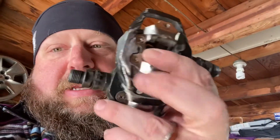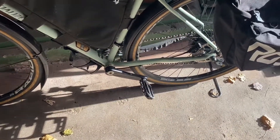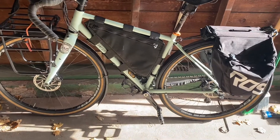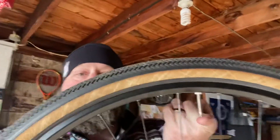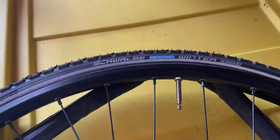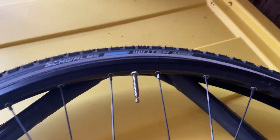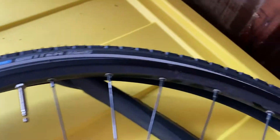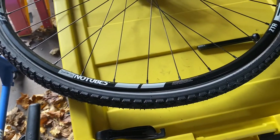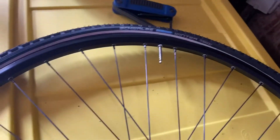I got the pedals off and the new ones on. Now it's time to get the tires off and start that process. The first side popped on really easy. These are a wire bead tire and they are a pain in the butt to get on. Last time I put them on I had to use zip ties three-quarters of the way around and ended up popping the inner tube. Hopefully this time it goes a little easier. I got it on and not a single swear word!